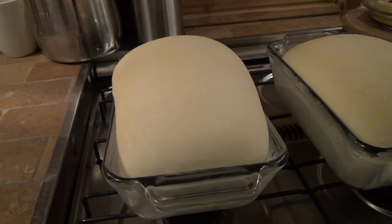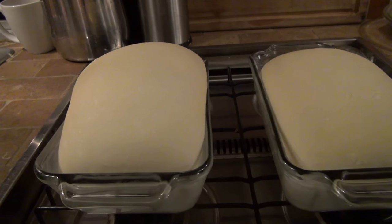Next we're going to preheat our oven to 400 degrees. Once that's done we can put our bread in, and they should be risen a little bit more at that point. Then we'll bake it. Our flame is lit.